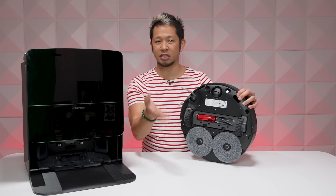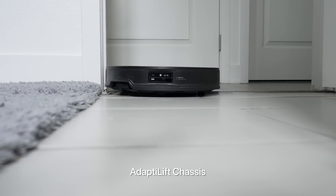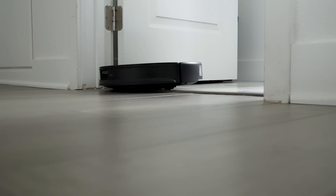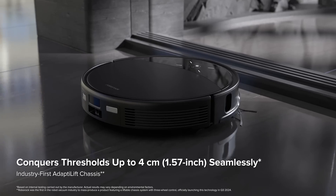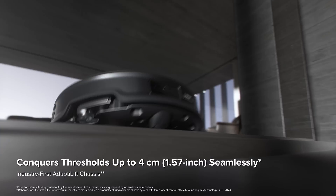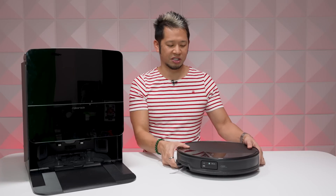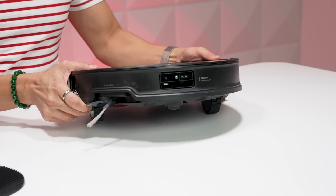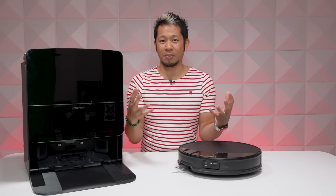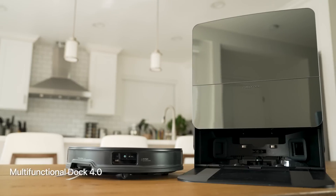There's also their AdaptLift Chassis — an industry first from Roborock. When the vacuum detects a high threshold like a raised molding in a doorway or an edge on the floor, the OmniWheel in the front raises as high as 4 centimeters (1.57 inches) to get over them. You'll see instances where it just kind of lifts up and goes over, and it can even lift itself over high-pile carpets — those are carpets with longer and taller fibers.